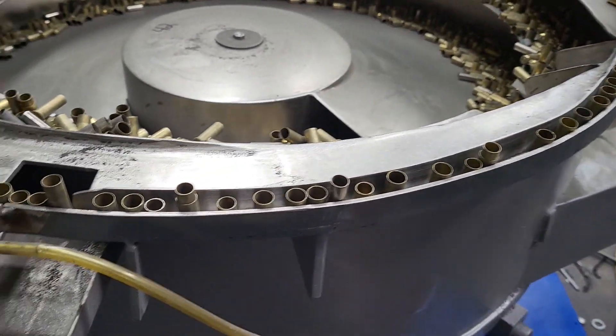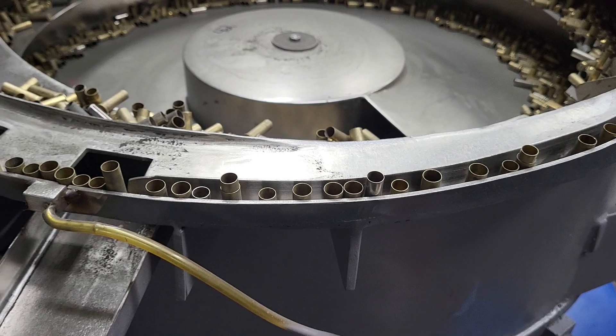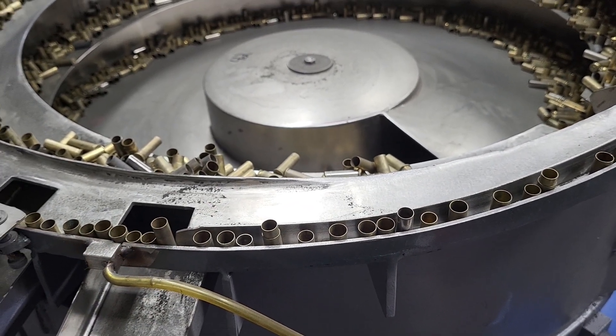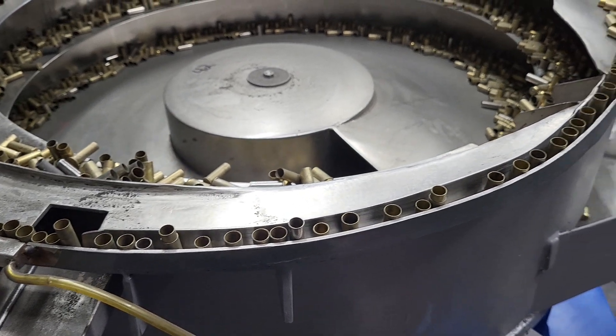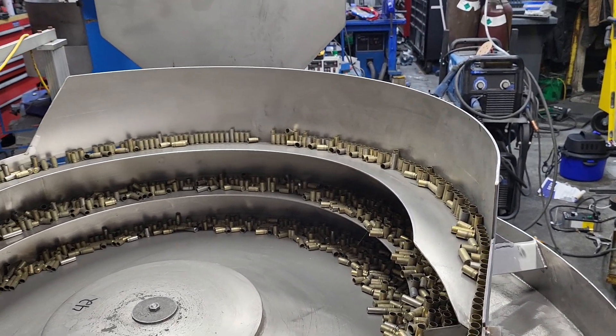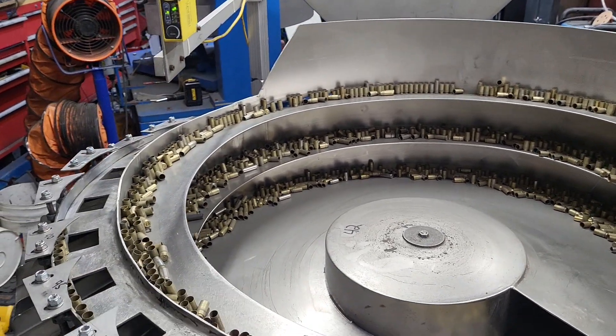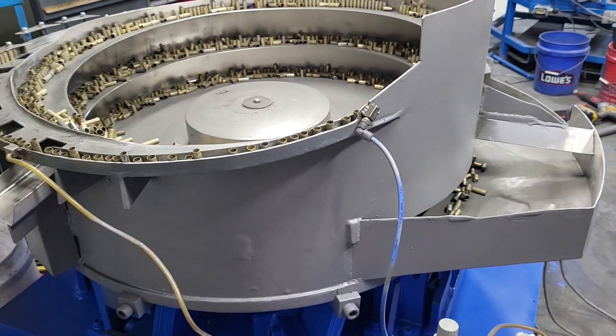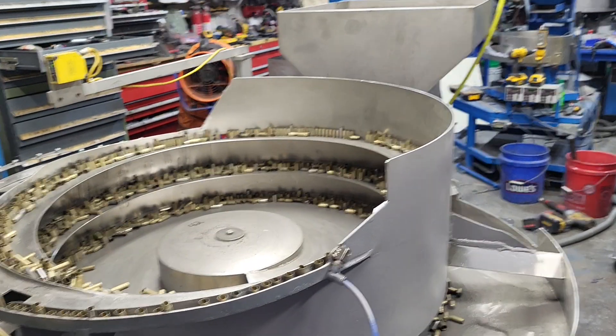No way around that currently. We are working on a vision system that would recognize when a case is embedded, and then we'll add another chute to blow the case out. But that's currently in development right now. If we do come out with that, it will be able to be added to any bowl.